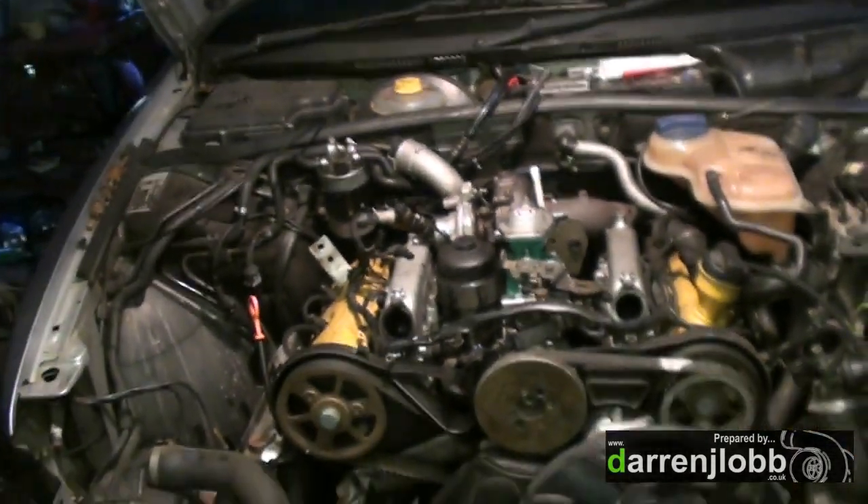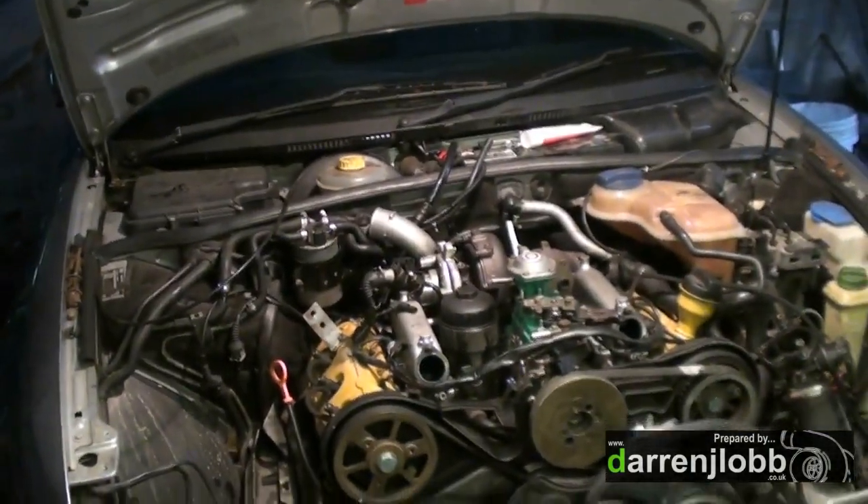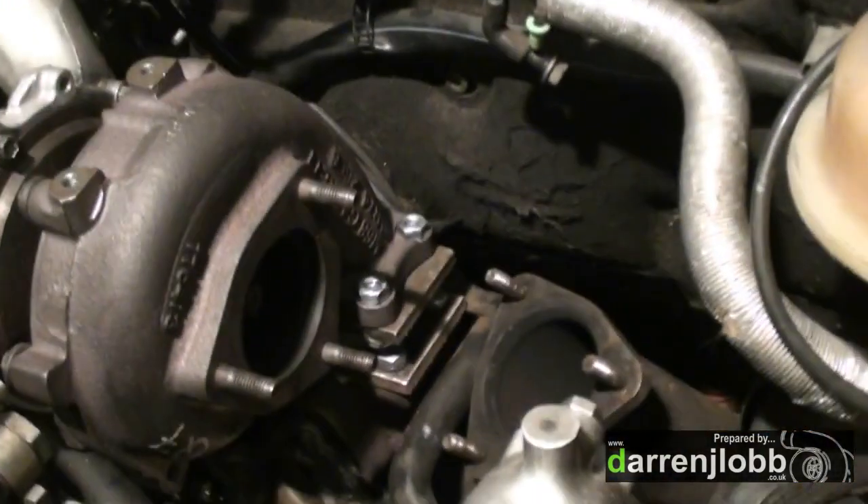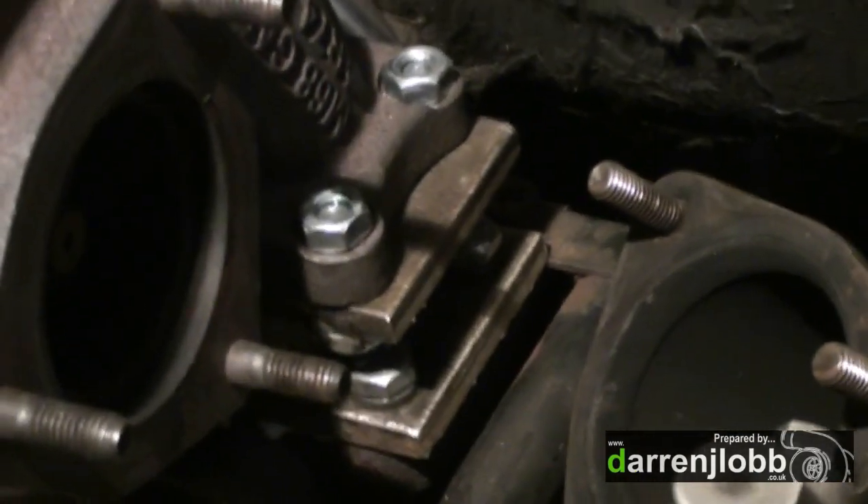A new turbo turned up today, so I'm just in the process of mounting it. It's a GT, well GTB 2060 VK - a third gen 60mil VNT, which is a pretty chronic turbo. I'm in the process of mounting that. There's been a bit of a rage going on but I didn't have the camera for it, but basically I've made up adapter plates for it to bolt to the car.